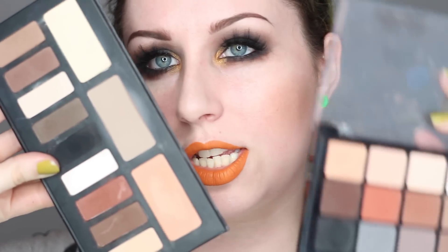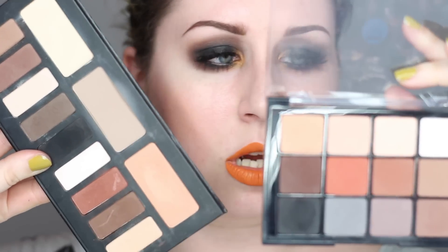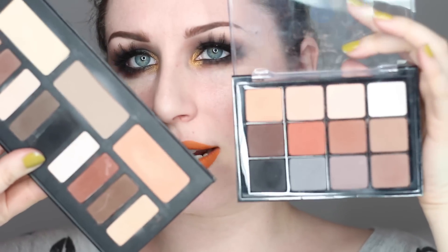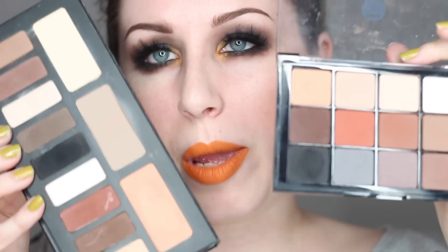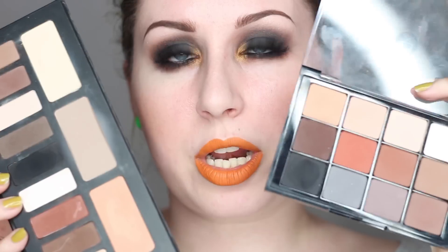One thing I do want to compare is just this palette to the Viseart Neutral Matte. There are a lot of shades in this palette that are very similar to each other and are dupes of each other. When comparing these eyeshadows, it's good to know that they're both good but in different ways. When comparing the two products, you're basically taking into account price and consistency of the eyeshadows.